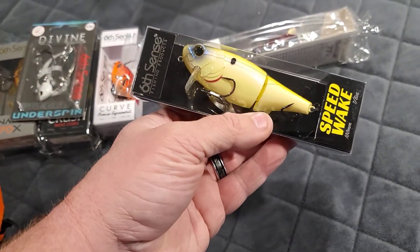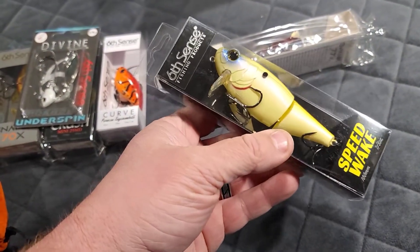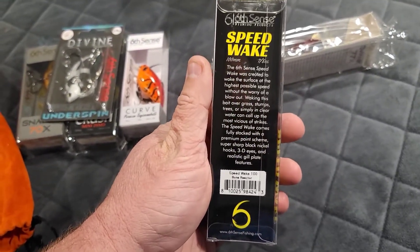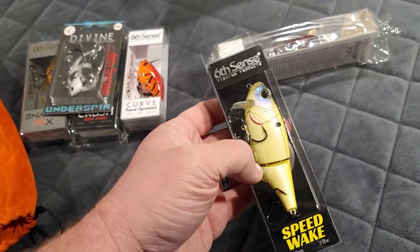A Speed Wake, seven eighths of an ounce, jointed wake bait in the bone reactor color. That's going to be fun to throw.